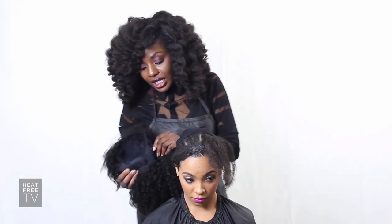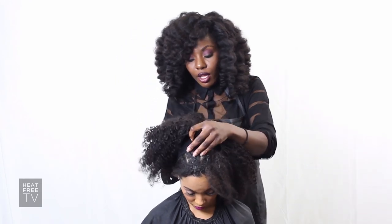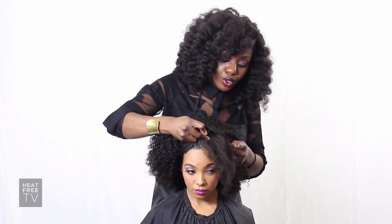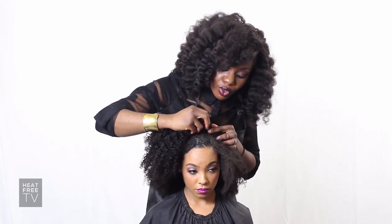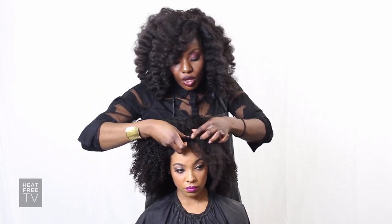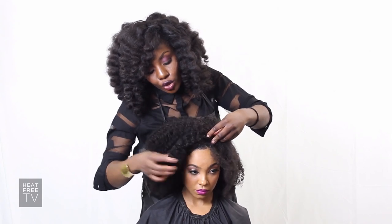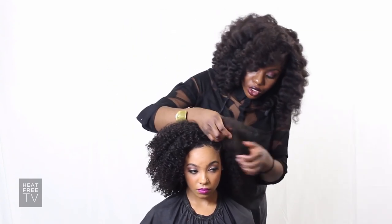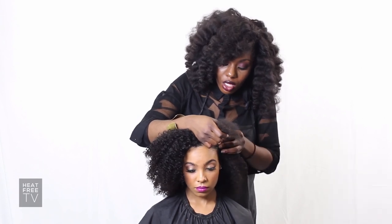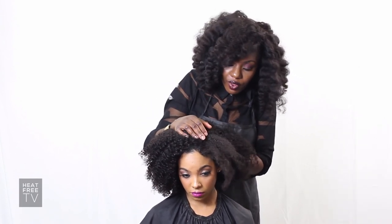All you're going to do is take the comb from the wig, apply it into the back, and use it to secure the wig as you pull it forward. You want to clip in the hair around the U, and then use all the combs around the wig to secure it as well. Clip it on this side, then use all the combs inside to secure it.